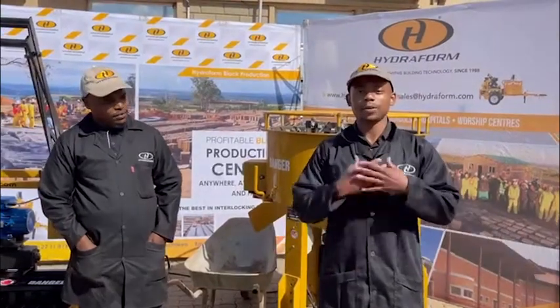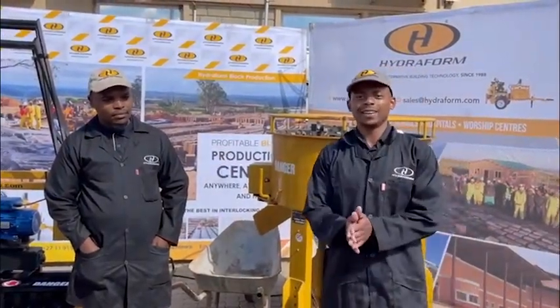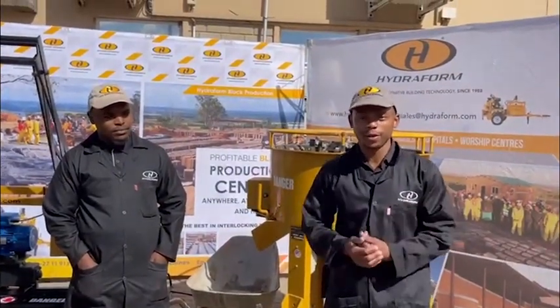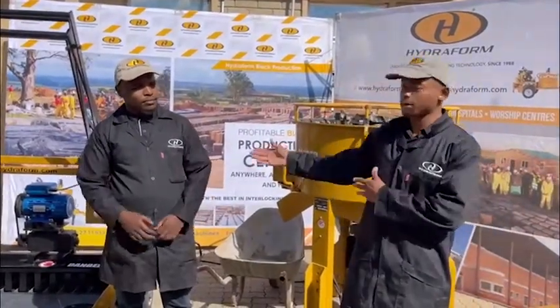Good morning everyone, my name is Sean Mahashi. I'm here with Nkosi Nati Ntakuende and we're here to show you the new product range that we've launched, which is the VLM electric single phase machine. Nati will tell you a little bit more about that.